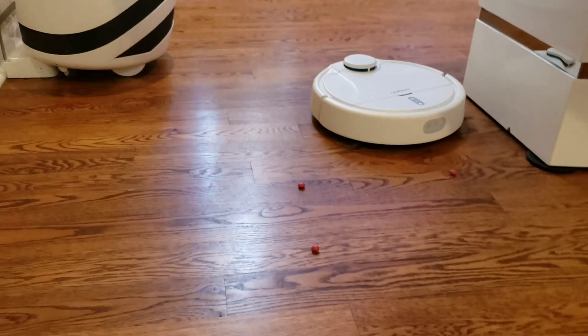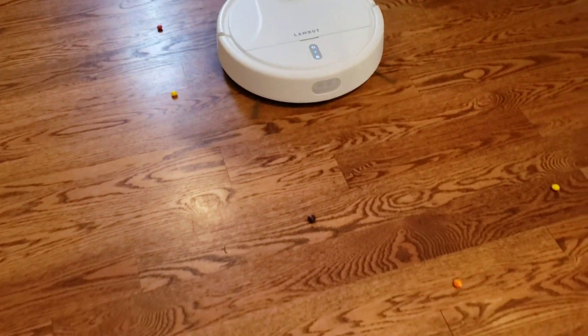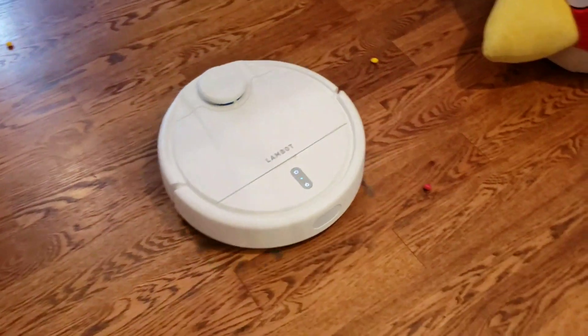The Lambot A1 has no problem picking up medium to large chunks, unlike the Roomba S9 which struggles on the Skittles.